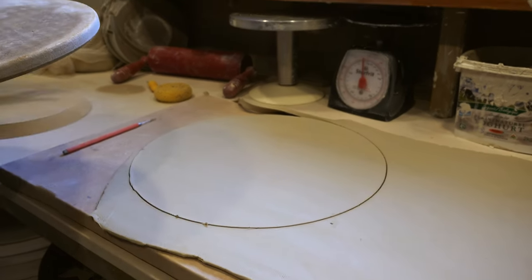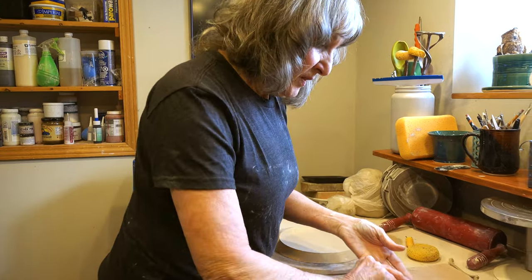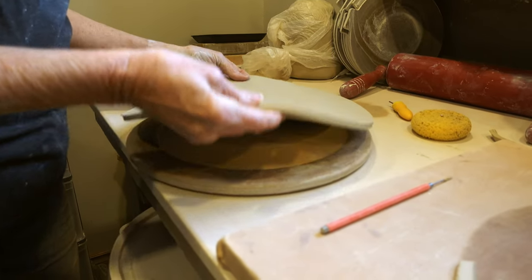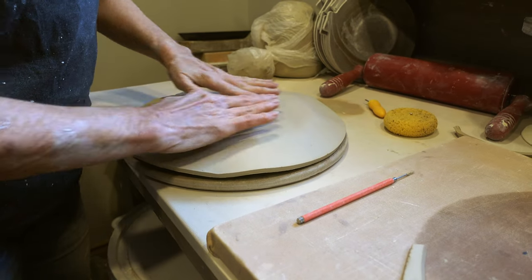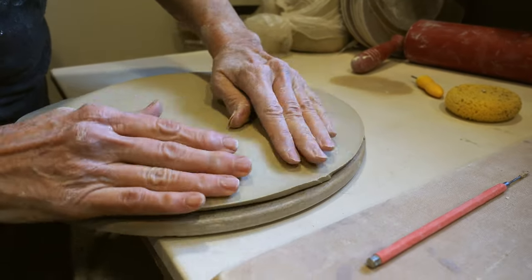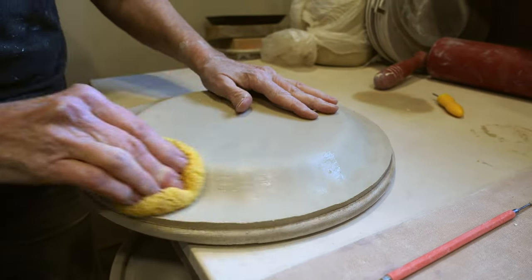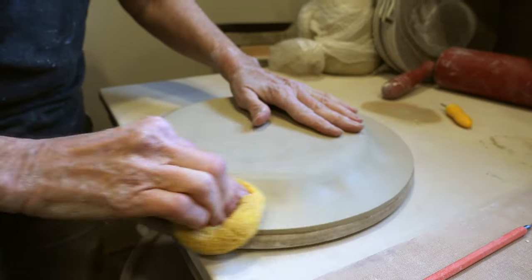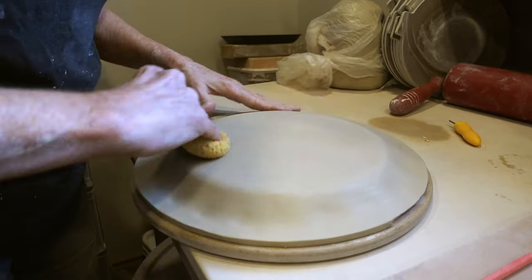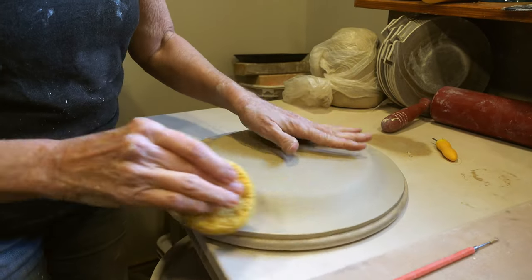Then I'm going to put this on the wheel to do a little bit of touch up. I put my form on the bat and center it as much as I can over the form — looks about right. Then I just press it down and take a sponge to smooth it out. If it's not quite even, that's okay because I'm going to be evening it out on the wheel when I finish here.